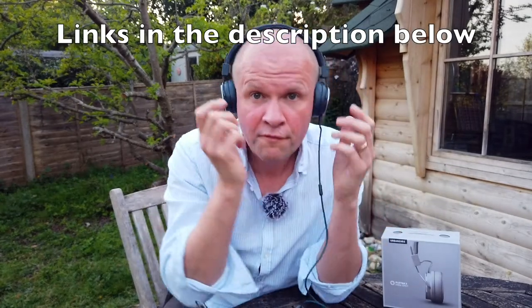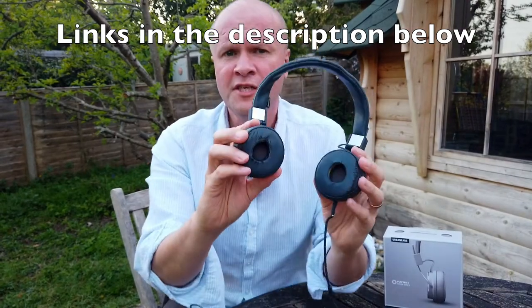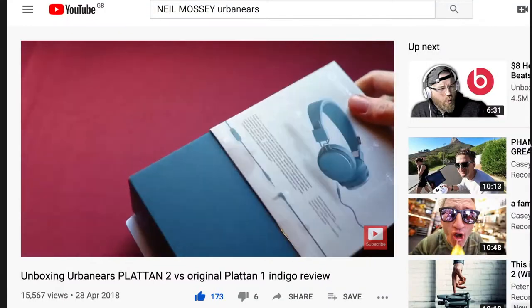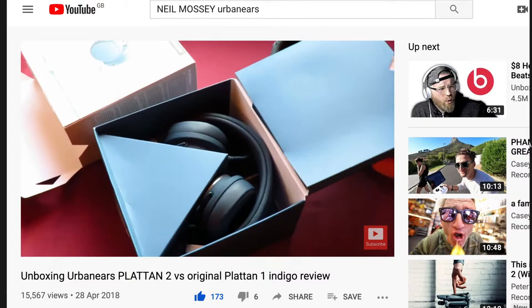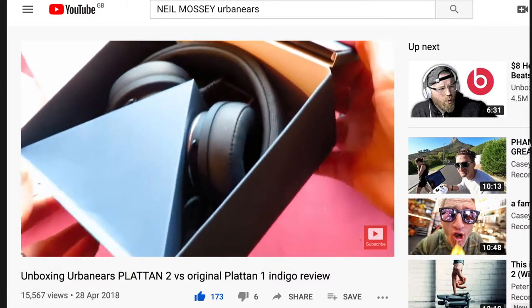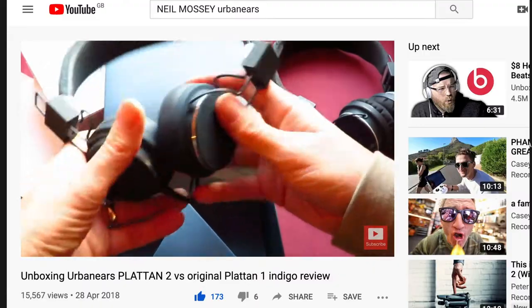They are an all-over ear headphone — look, you can even twist them around. One of my most popular videos on the channel, bizarrely, is me unboxing these very headphones — the Indigo Platan II Urban Ears headphones, not the Bluetooth ones. They're corded.